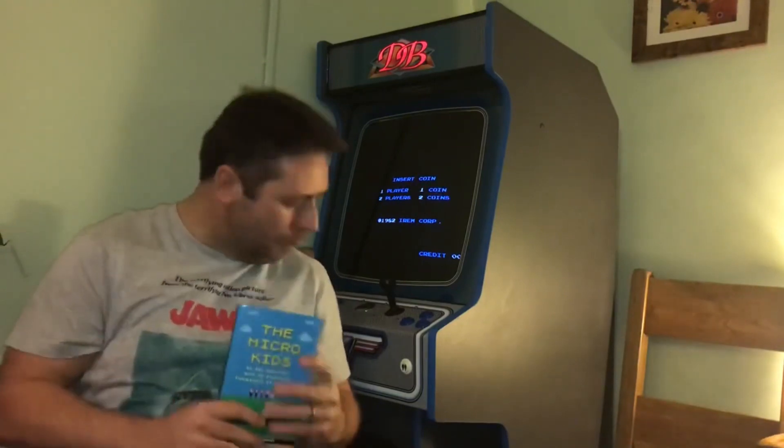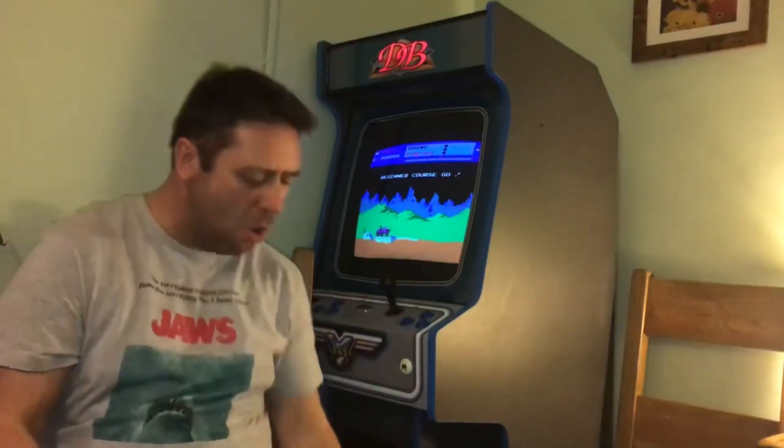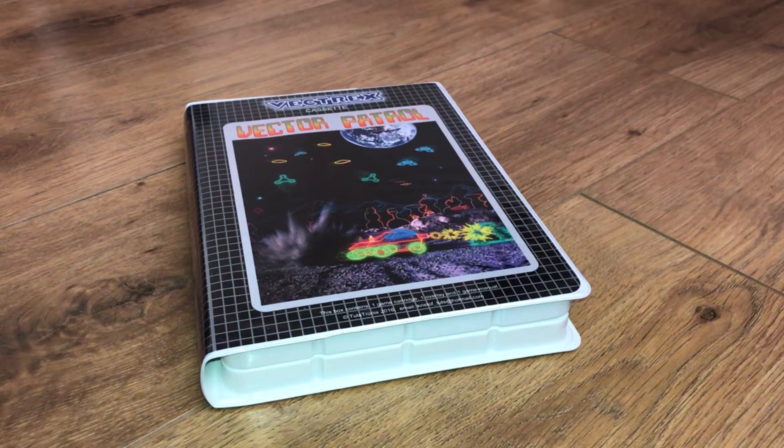Welcome back to Retro Asylum. What do you get when you cross Moon Patrol with a Vectrex? The answer is Vectrex Patrol by Christoph Tuts of Tutshtronics, a Vectrex homebrew title that has been in the making for the past 5 years.